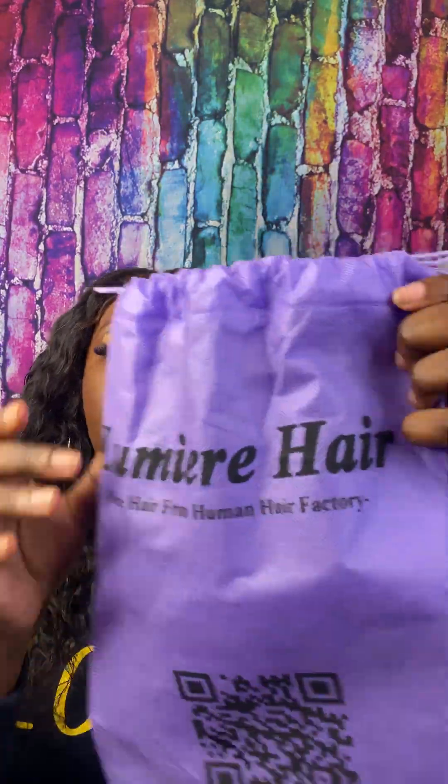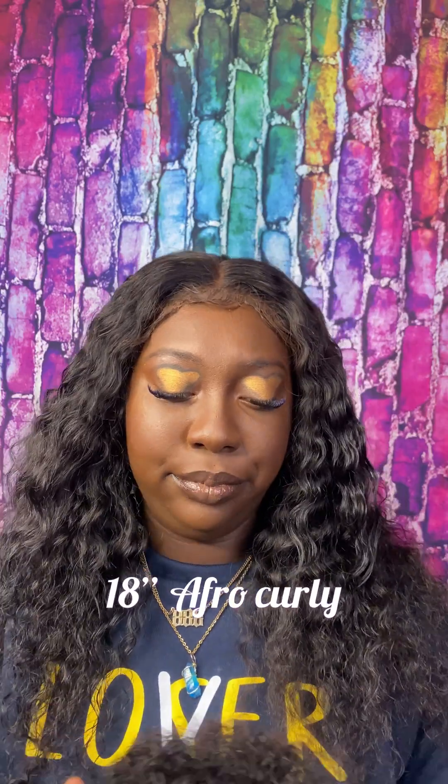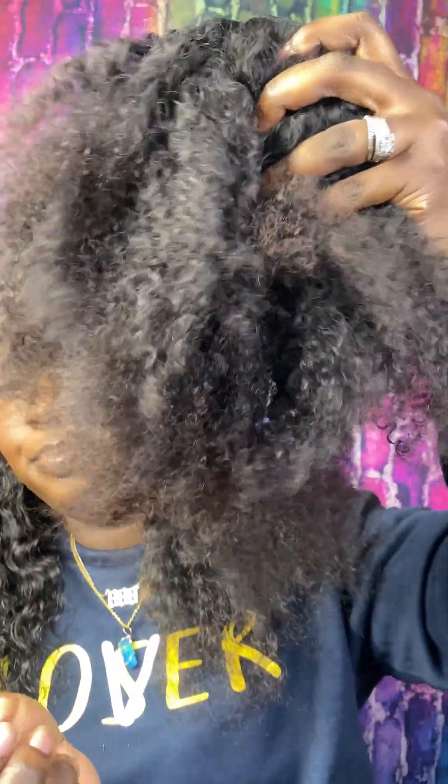I have some clip-ins from Lumiere Hair. I think the texture is like kinky curly — it has a nice 4b-ish, 4c curl pattern. It comes in 8 pieces; I only have 7. I don't know where the 8th one went, but it's fine.